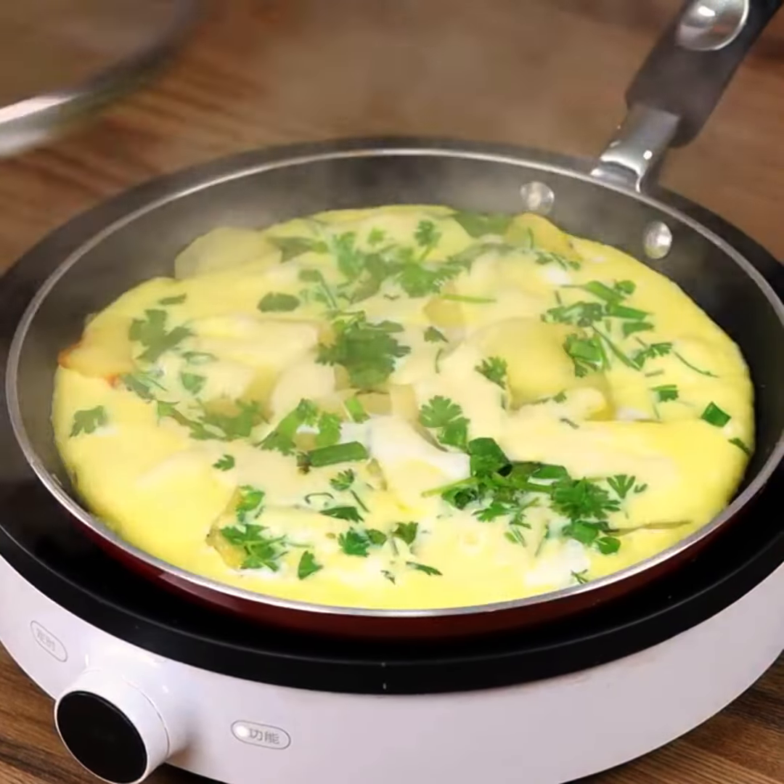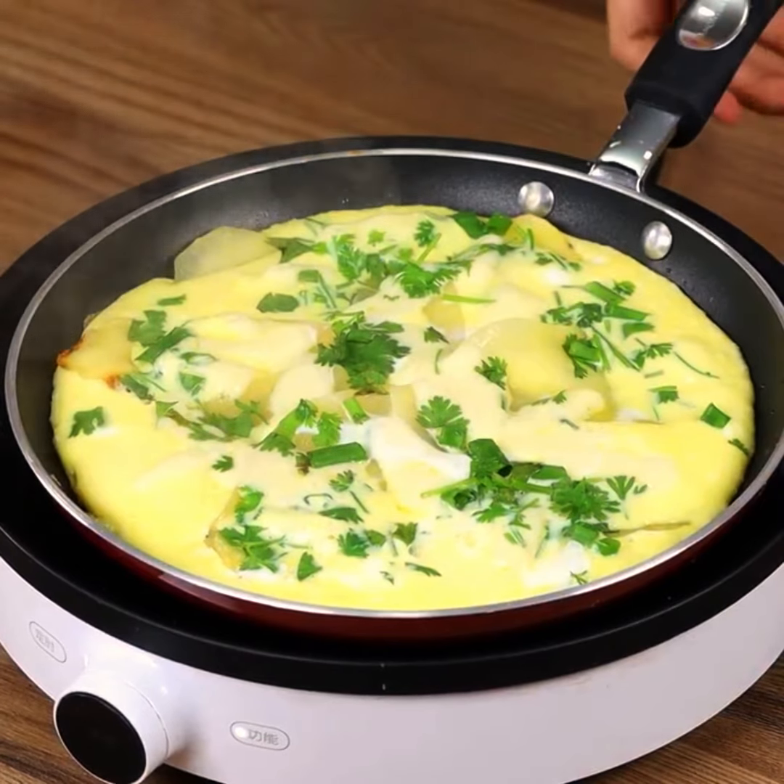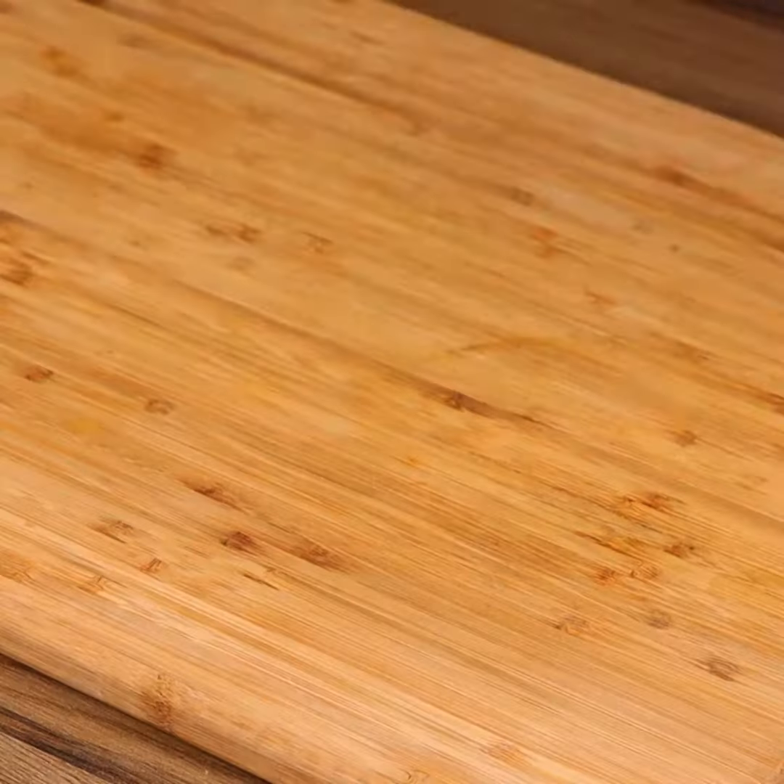And our recipe is done. Look how incredible it is — mouthwatering! I really hope you liked our recipe.